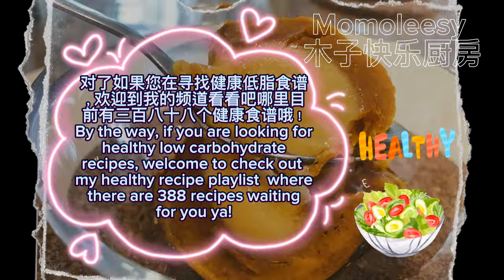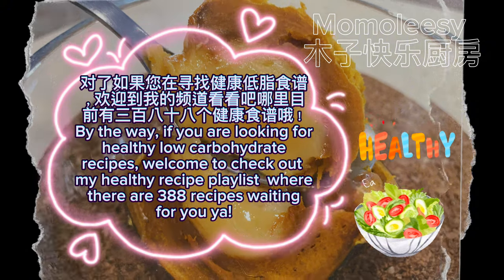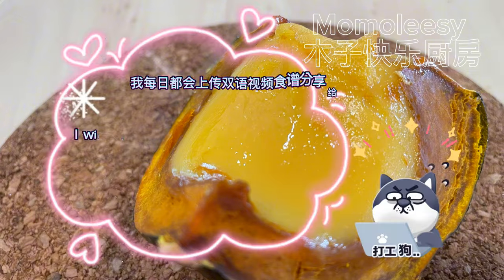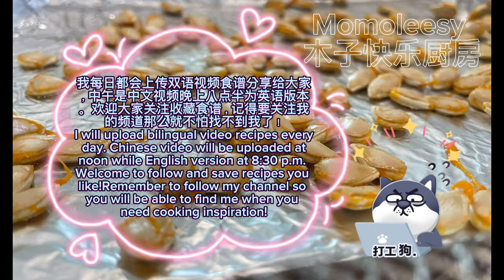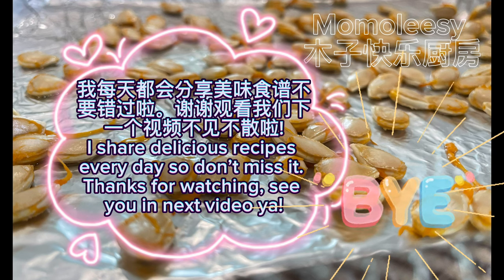By the way, if you are looking for healthy low-carbohydrate recipes, welcome to check out my Healthy Recipe playlist where there are 388 recipes waiting for you. There are thousands of delicious recipes on my YouTube — check it out for more. I upload bilingual video recipes every day: the Chinese version at noon and the English version at 8:30 pm. Welcome to follow, save recipes you like, and remember to subscribe so you can find me when you need cooking inspiration. I share delicious recipes every day, so don't miss it. Thanks for watching!